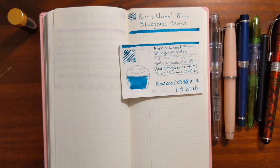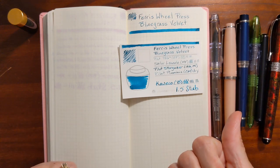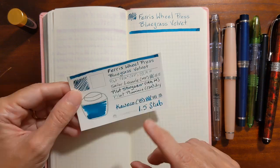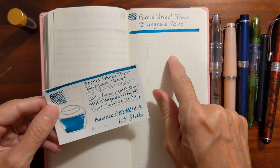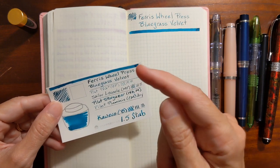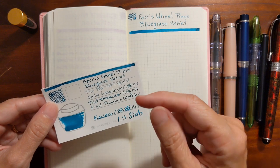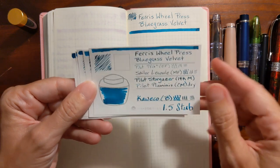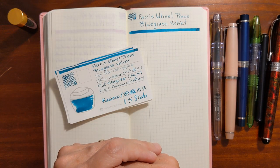The purpose of this video is to give you an idea of how the ink performs in different size nibs and on different types of paper, and how it feels to write with this ink. I'll be doing a writing sample on this 52 GSM Tomoe River paper, then I'll show a writing sample that I already did on 20 pound copy paper. I'll show some inks from my collection that are similar to Bluegrass Velvet, and finally I'll take a look at the results of my water resistance test.